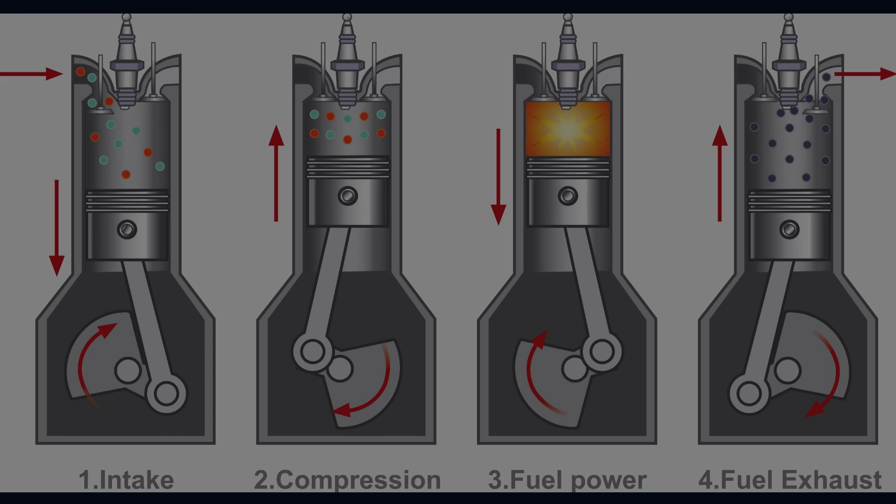To paint a better picture in your head, the internal combustion engine starts with the camshaft opening the intake valve, allowing air and fuel commanded by the ECM into the combustion chamber. All valves then close for the piston to compress the air and fuel. Once the piston reaches the top, the ECM commands spark for combustion to occur, pushing that piston down creating power. Finally, the camshaft opens exhaust valves and the piston comes back up to let the gases out of the exhaust manifold.